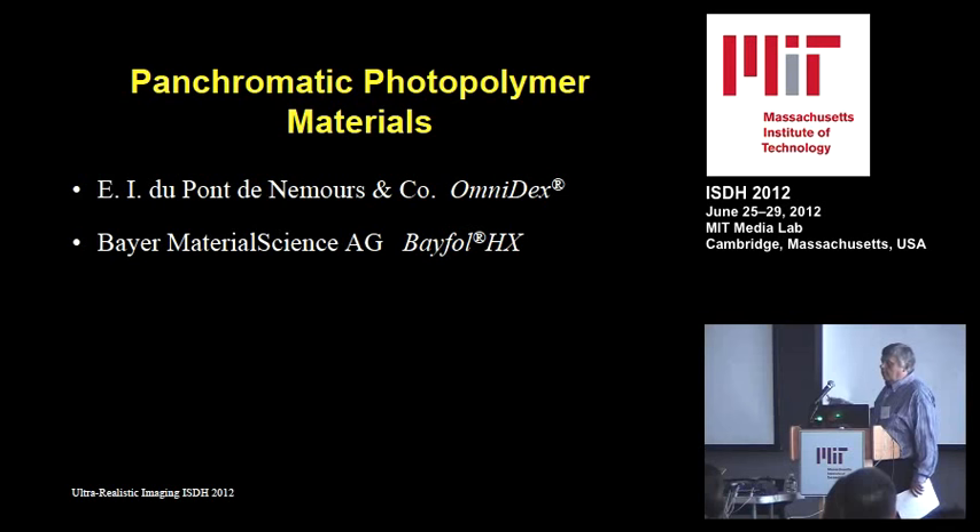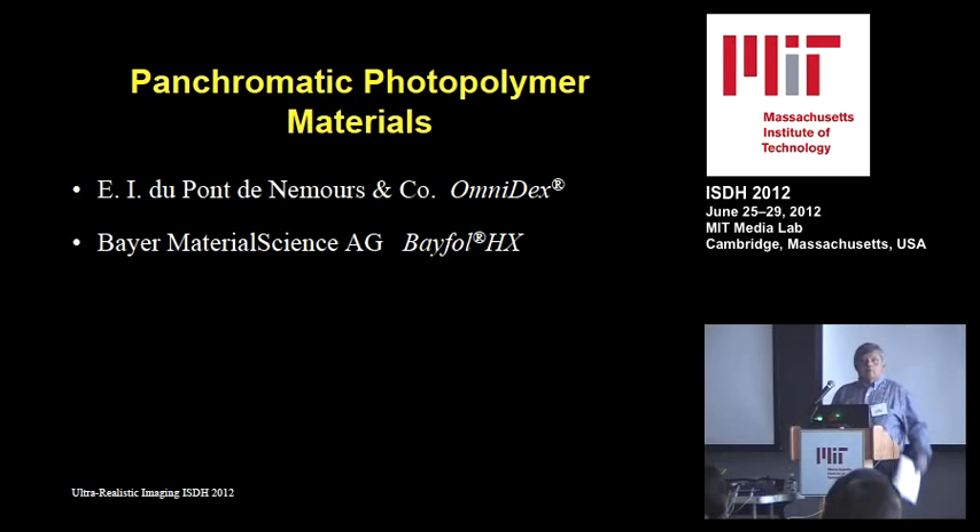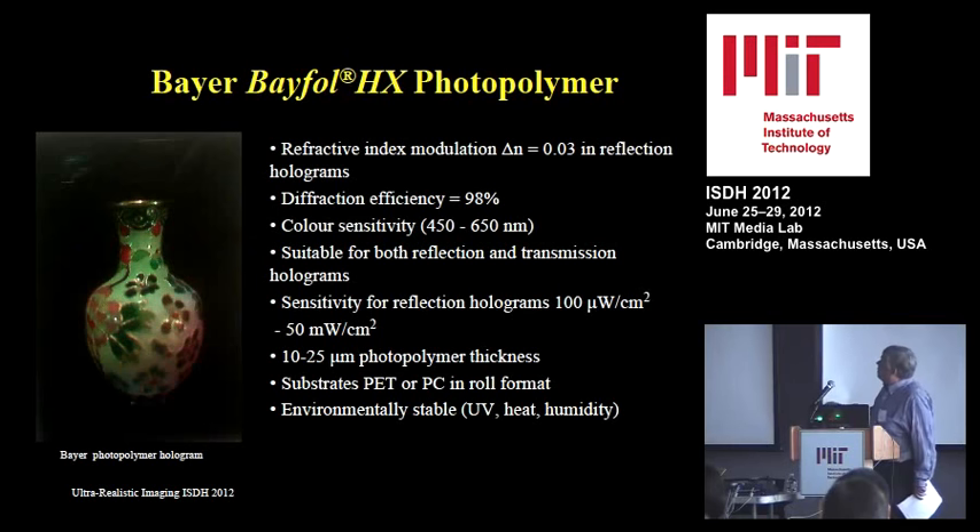When it comes to photopolymer, the two main players with panchromatic material are DuPont, which has been around for a long time, and Zebra. Bayer is a new player with an excellent product, though there are rumors they may restrict it to security holograms rather than art or display holographers. Photopolymer materials have panchromatic sensitivity, high diffraction efficiency, and most importantly, almost no shrinkage — making them perfect for color holography, as shrinkage would otherwise affect color reproduction.